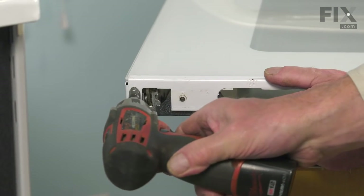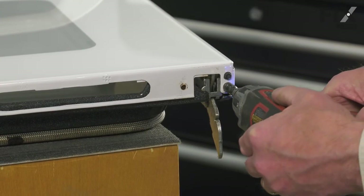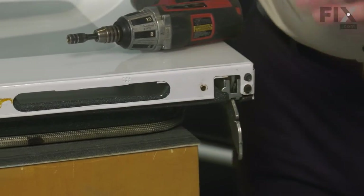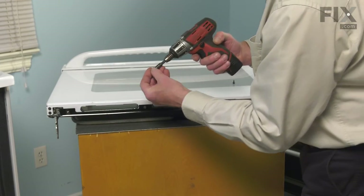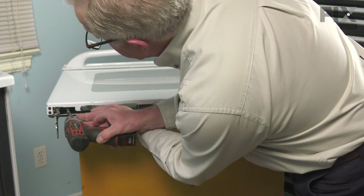Install the four screws on the ends and now we'll put the barrier strip in place. We'll start all four of these screws before we tighten any of them. We want to make sure that the holes all line up.